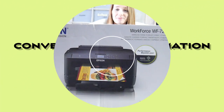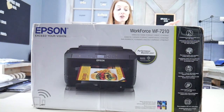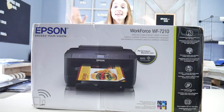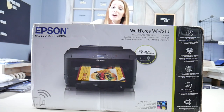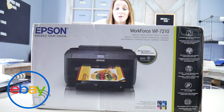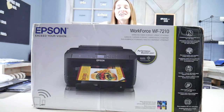Hi guys, I'm Shyla from Branded and today we're going to be converting this Epson Workforce 7210 into a sublimation printer. Epson printers are pretty hard to get your hands on right now and they can be pretty expensive too. I actually got this one from eBay — I took a risk. I'm really hoping this thing is all in one piece when we get it out of the box and that we don't run into any snags. Let's get this thing converted and learn along the way together.